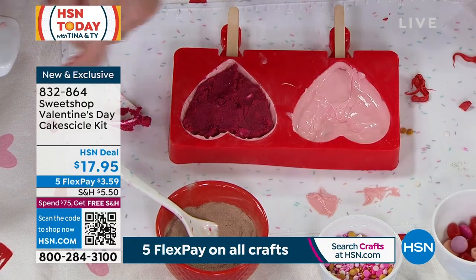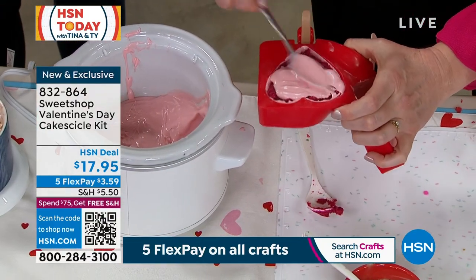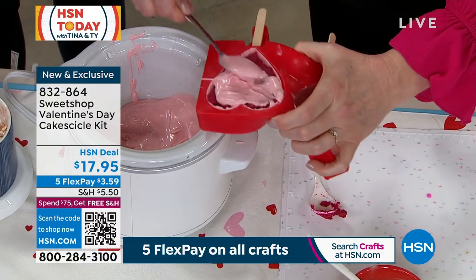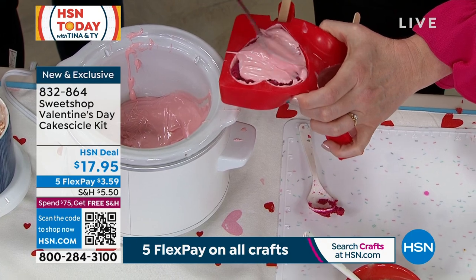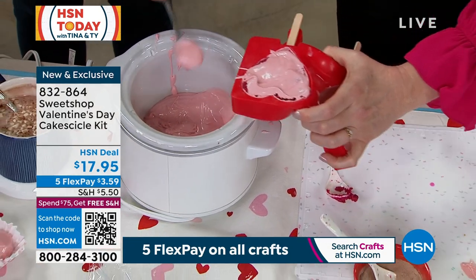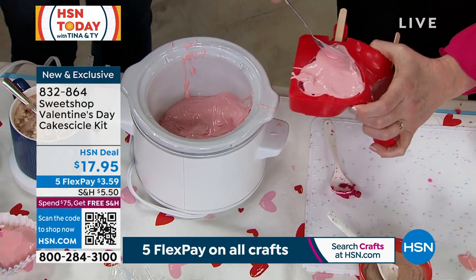Then we're gonna seal it up with the chocolate — so we're just gonna put some more chocolate on top of there, and put it in nice and pretty and smooth. This is so fun. You know the cake pops that you get at certain places, and they're round, and they're tiny? They're like $9, and they're so expensive — they are like one bite. Look at how expensive these are.